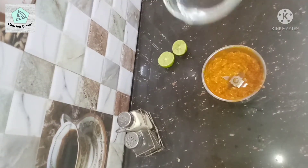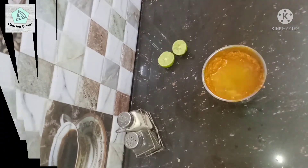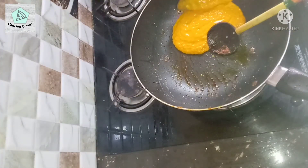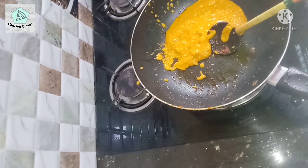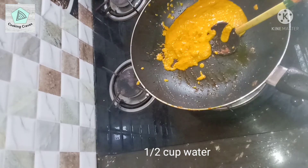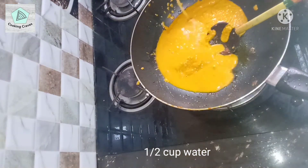Transfer it to a blender jar and blend until you get a smooth paste. Then add 1 cup of water and blend again for a few seconds. Now pour this back into the pan. Then add half a cup of water to the blender jar to wash out all the remaining masala from the jar, and pour it into the curry.